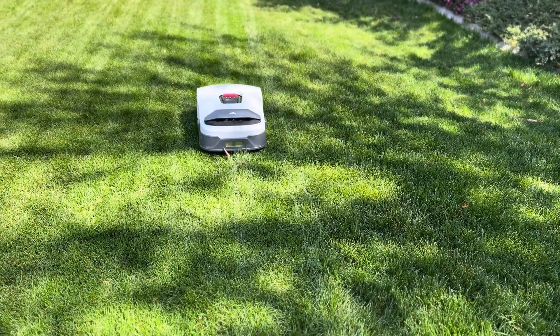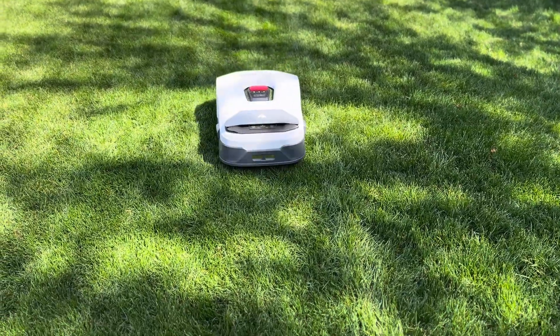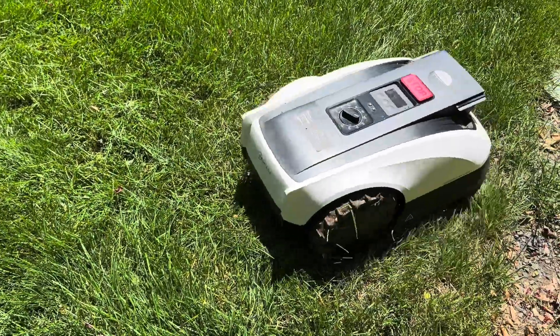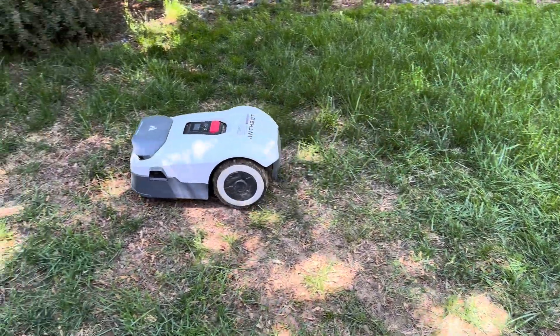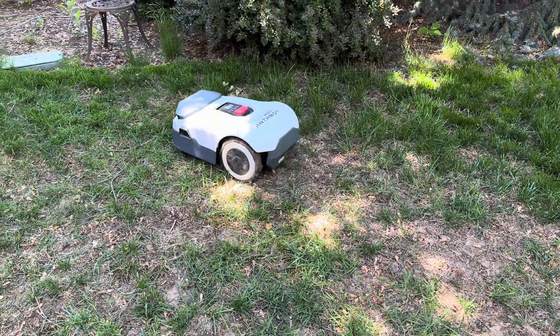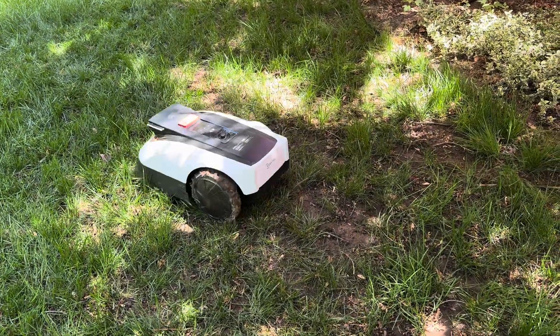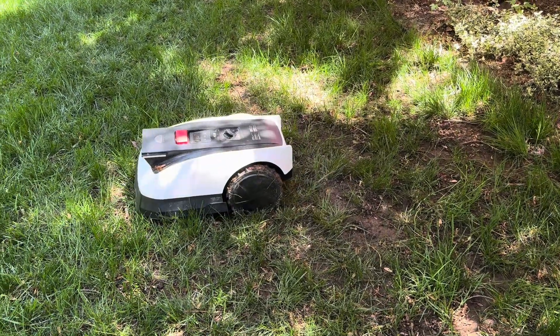The Anthbot and Ecovacs were both set up within 30 minutes of opening the boxes, and after a couple hours of charging, they were ready to go. Plus, if I ever decide to move to a new house or even just move a flower bed, they can easily remap and handle a new layout. But once they were set up, how did they actually perform?